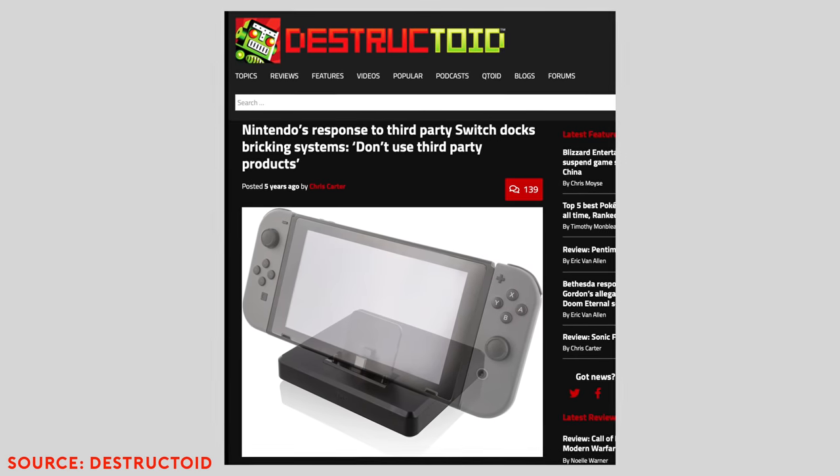Third-party docks have always been a bit of a weird situation for the Switch, especially given the fact that when the Switch first came out, a whole lot of third-party docks that were being released ended up frying a whole lot of different Switches. As time has gone on, we have seen a couple of third-party options still available today that do seem to be pretty safe — one of which is Genki's Covert Dock.